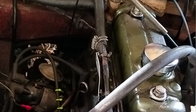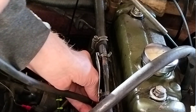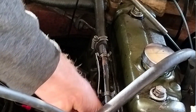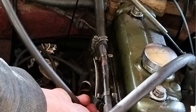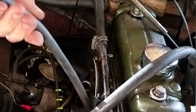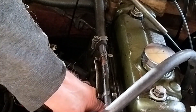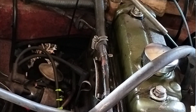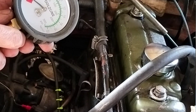I've taken all four spark plugs out and I'm going to start with my compression tester on cylinder number one. It's only got to be finger tight. We're going to turn the engine over — remember to use the kill switch. Turn the engine over with the throttle full open and we'll see what happens on cylinder number one and write the reading down.